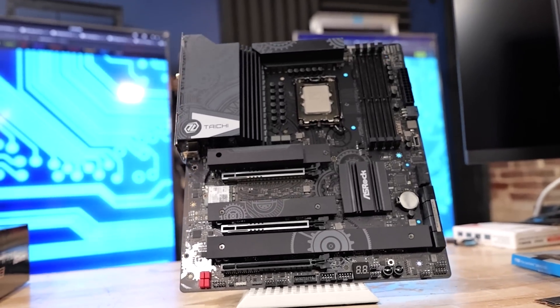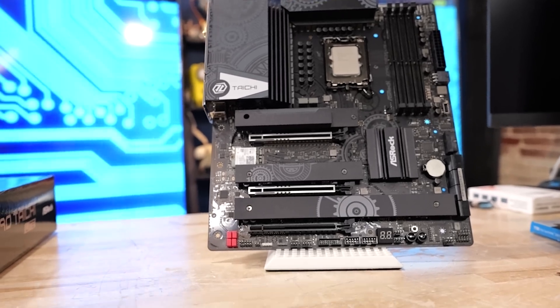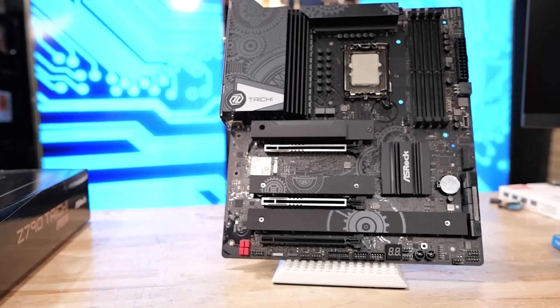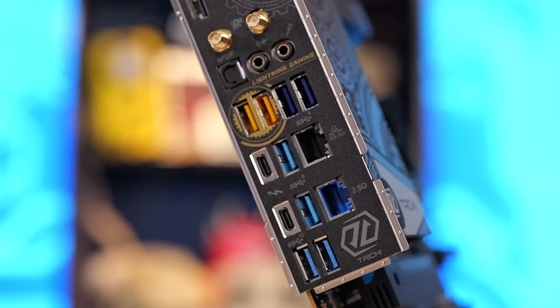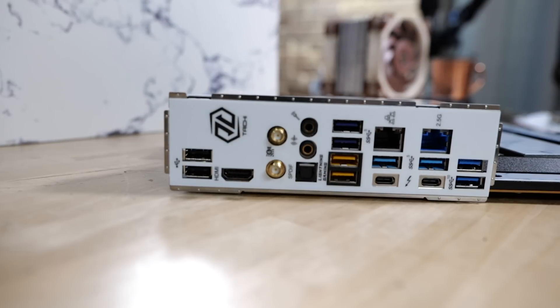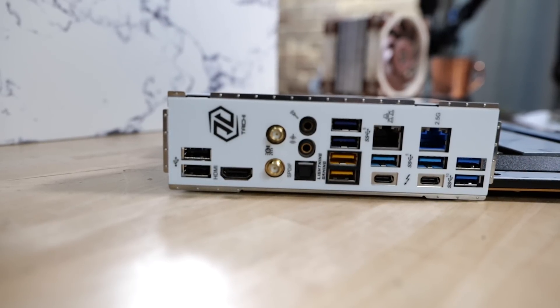I could make the argument that from a power delivery standpoint, you're basically already there. The Tai Chi Light and the Tai Chi are basically the same identical motherboard. The rear I/O might look familiar. The rest of the motherboard — the heat sink, everything else — might look familiar. Same PCIe Gen 5 support. This is spookily familiar.